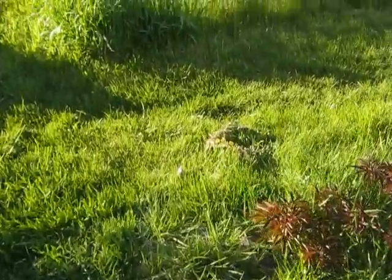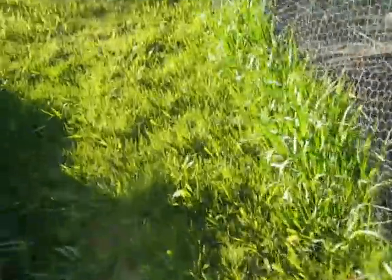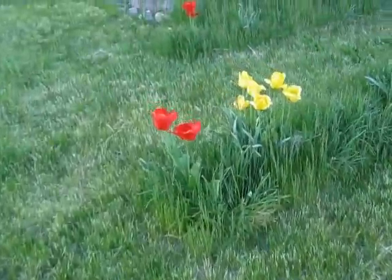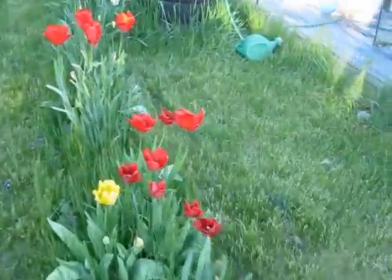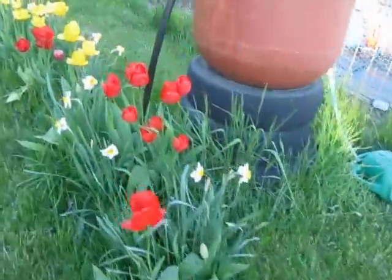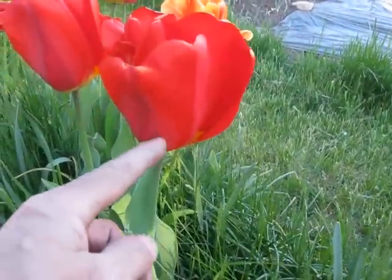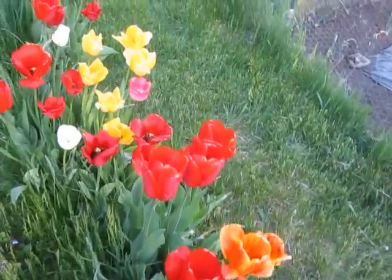My wife was pointing out here that they've got some big tulips back here. They're starting to fade a little bit, some of them. But I pointed out this one gigantic one here — this guy is pretty big. These big tulips.